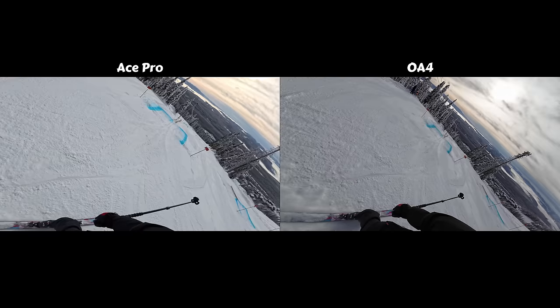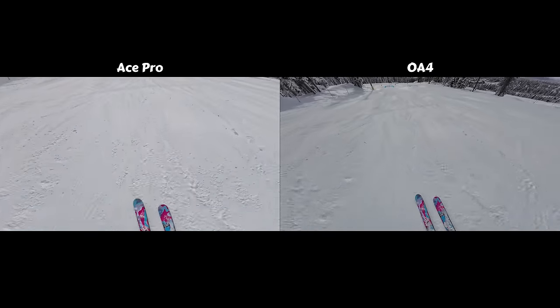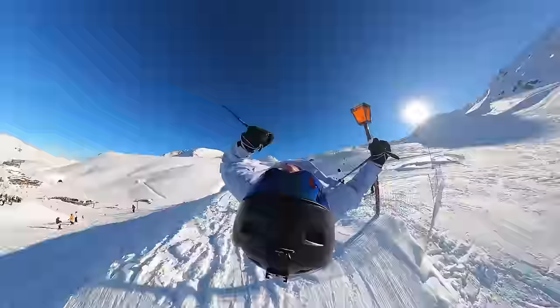It's not to say the Osmo Action 4 doesn't come without any benefits — it is able to shoot at a wider field of view compared to the Insta360 Ace Pro. But both these cameras are still going to fail to compete with the field of view a modern 360 camera can capture. 360 degrees — it's as wide as you get.